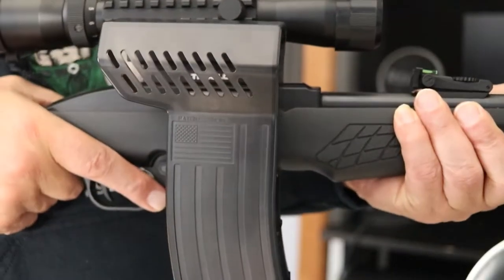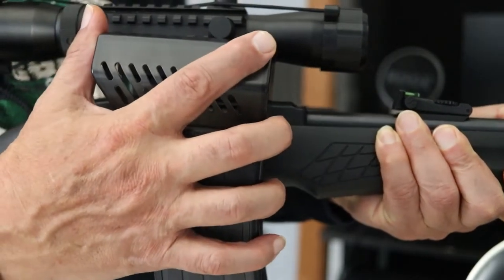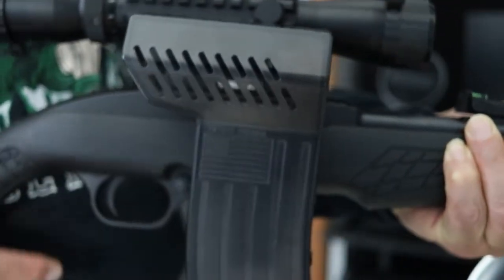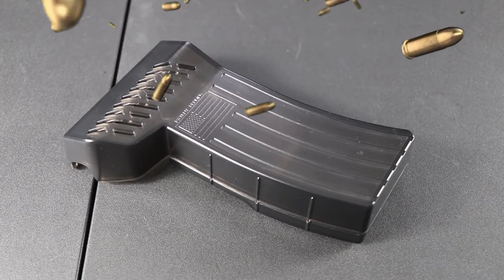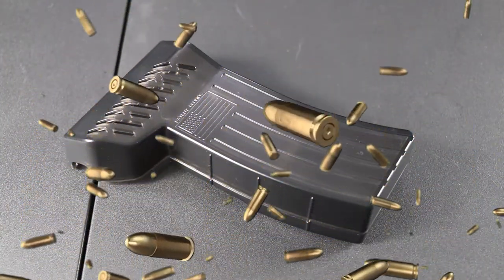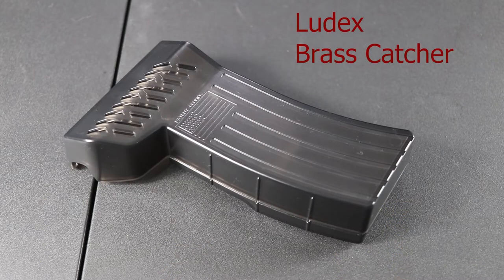Now how simple is it to remove? Let's find out — just go ahead and push out, and there you go. Just place it back on. Spend more time shooting instead of picking up empty casings from the ground. It's made of high-quality PC material — durable, scratch resistant, and lightweight without adding any extra bulk.